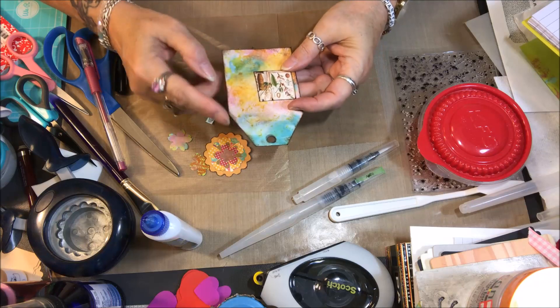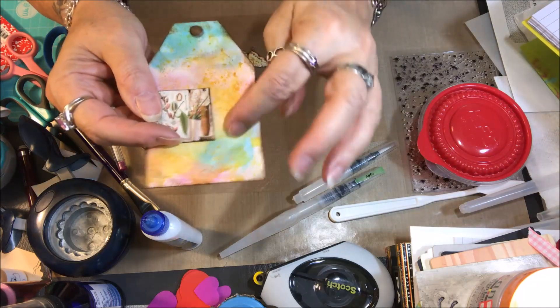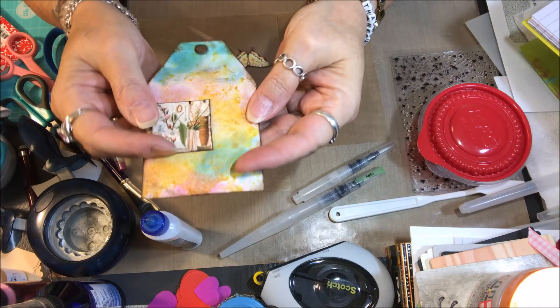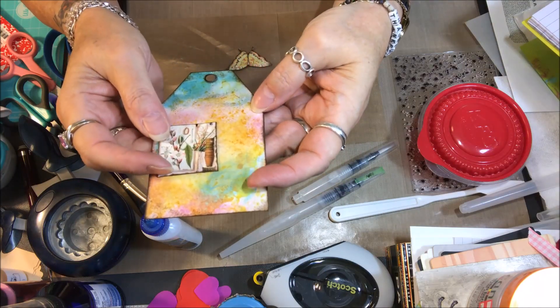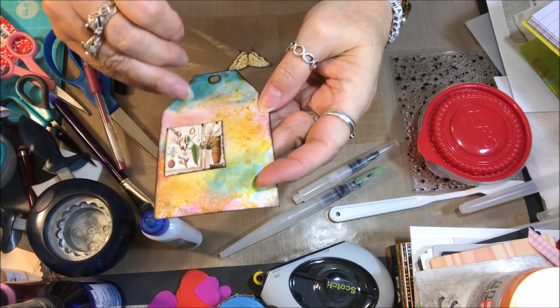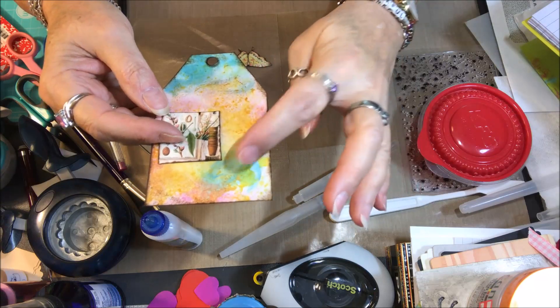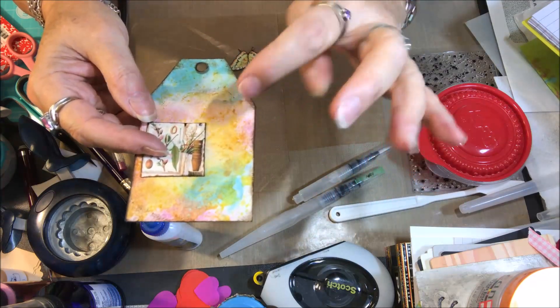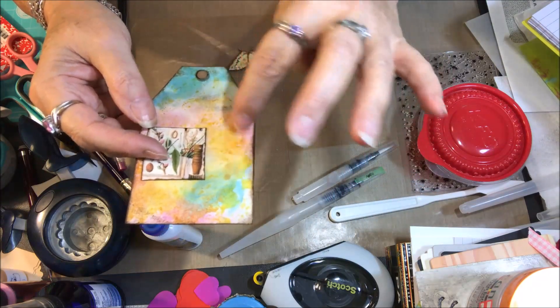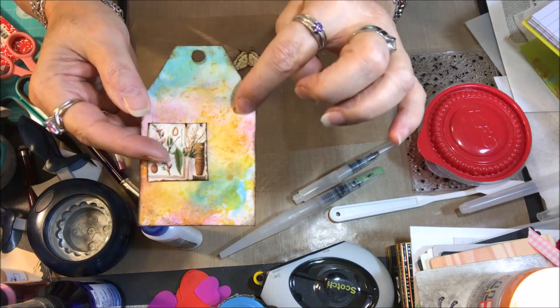As some of you may have seen, I started off with some of my wax paints that I made, and then finished this off with — I put some lipstick on here, I put some acrylic paint on here, and I put some wild honey distress ink down and tapped the card into that a little bit to make some of these yellowy marks here.